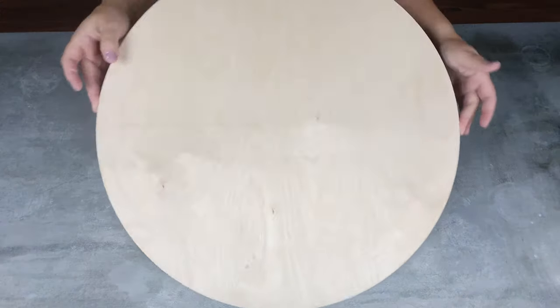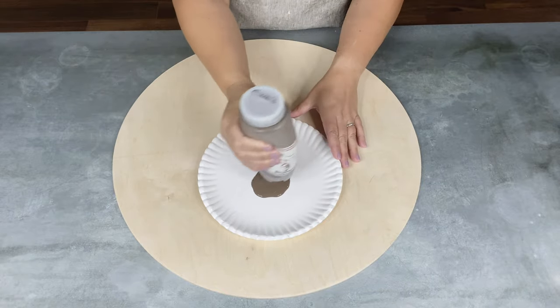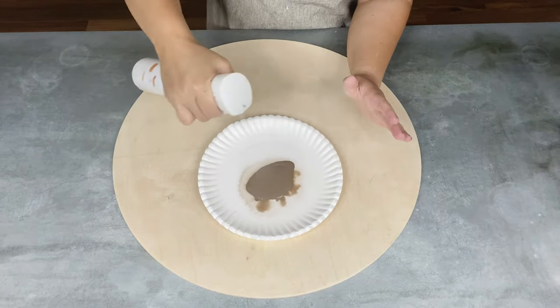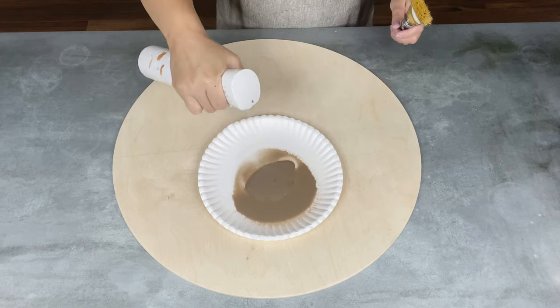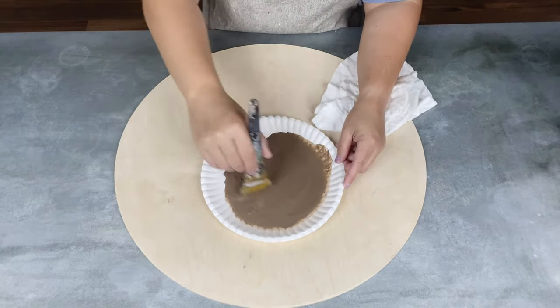The first thing I did — I had a thrifted watering can that was metal and I didn't like the color of it, so I gave it a couple coats of white spray paint. Then I have this round circle that is going to be the base for our design, and I'm going to go ahead and stain it.